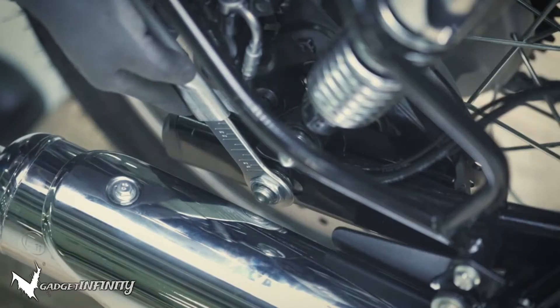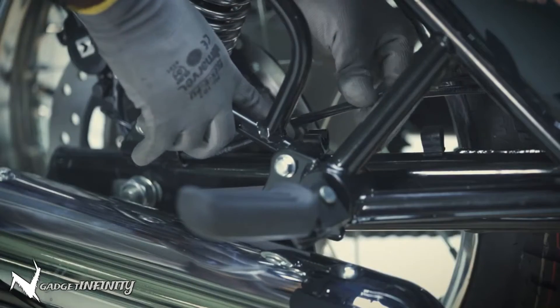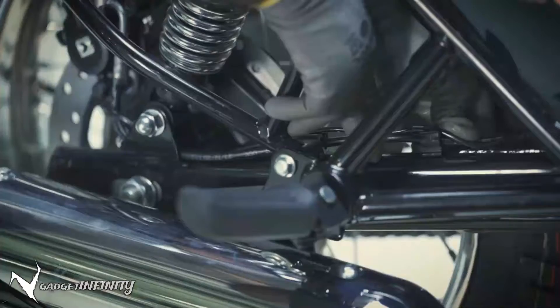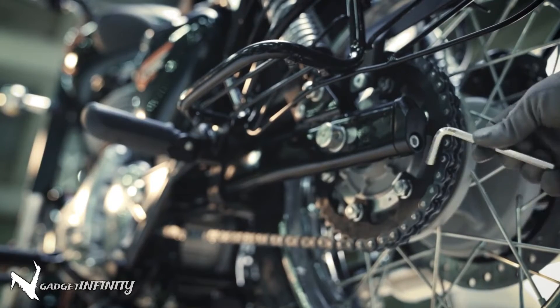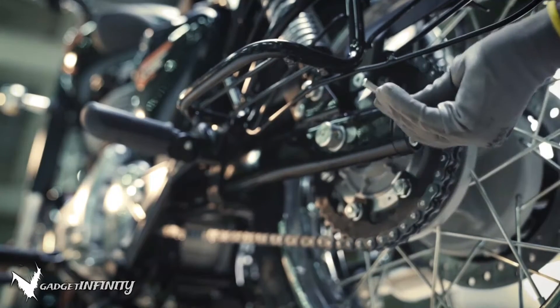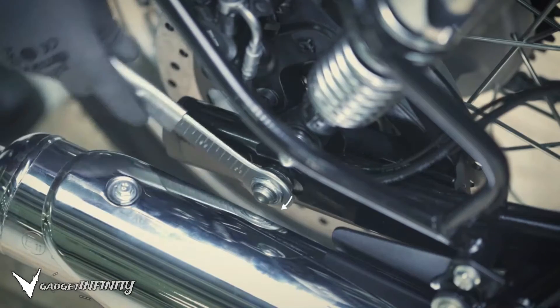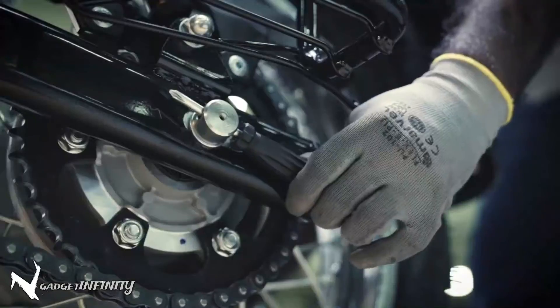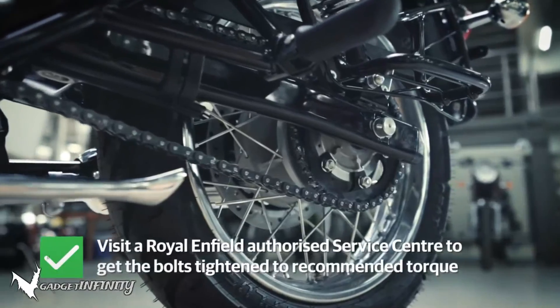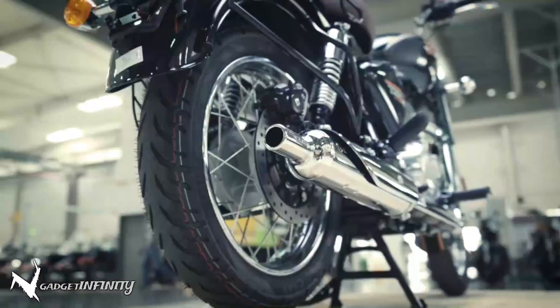Tighten the spindle nut using a 24mm ring spanner and insert the brake hose cable into the clips provided. Tighten the chain adjuster nut completely using the 6mm Allen key on both left hand and right hand sides. Set it to the initial alignment mark and tighten the spindle nut fully. It is recommended to visit an authorized Royal Enfield service center to get the bolts tightened to the recommended torque.